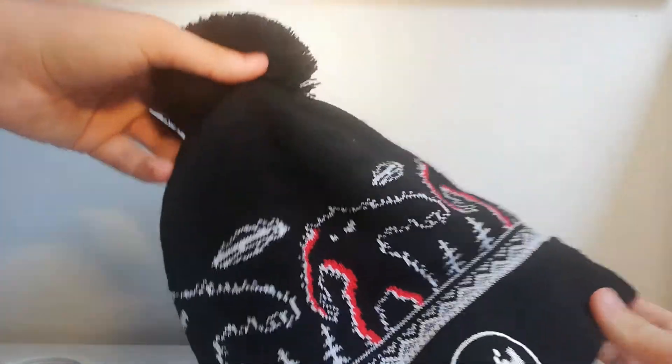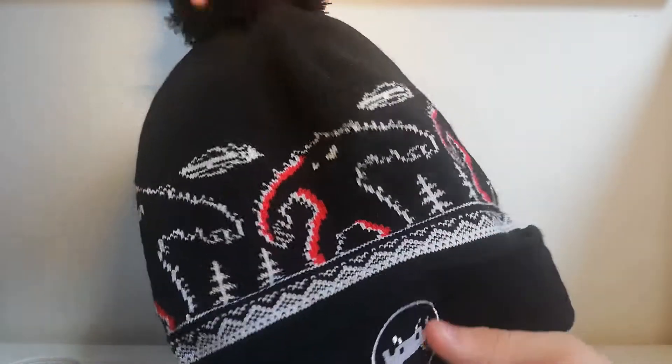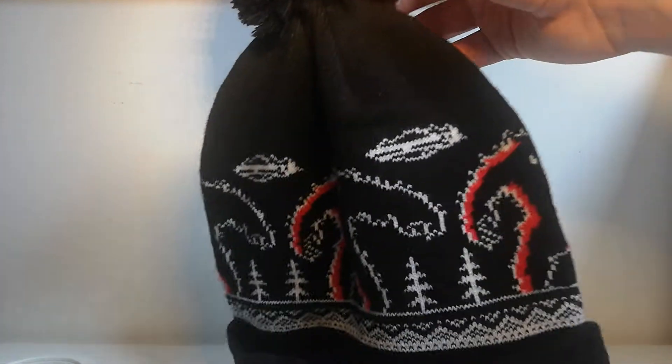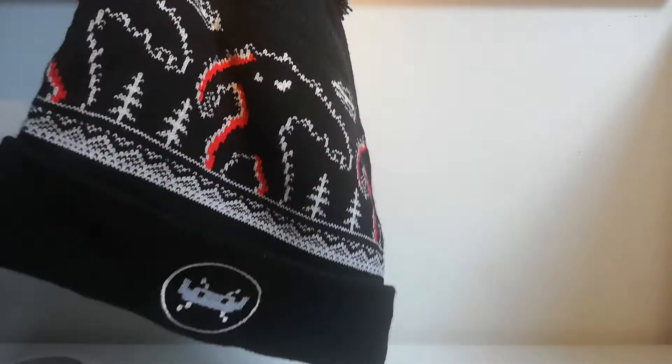The first thing I got was this Space Invaders beanie. I'm a massive fan of arcade games so I thought this would be nice for the collection. It's really useful and soft for the winter, because I don't actually have a winter hat anymore. It's got the emblem of Space Invaders and the side art of the arcade machine on the hat. It was £2.99 and they were all in a three-for-two sale.